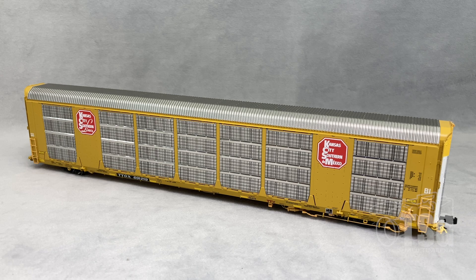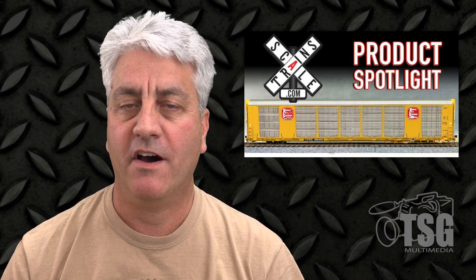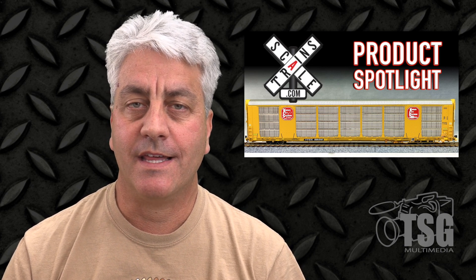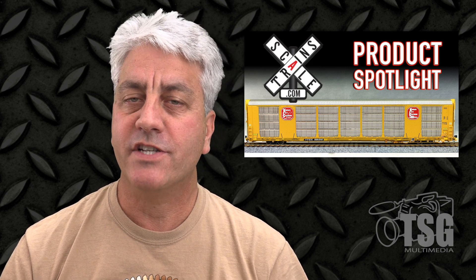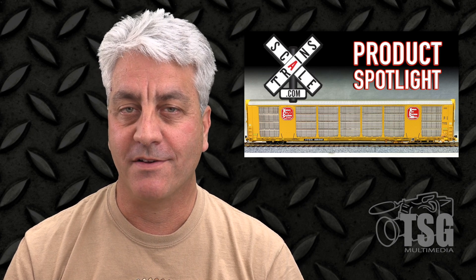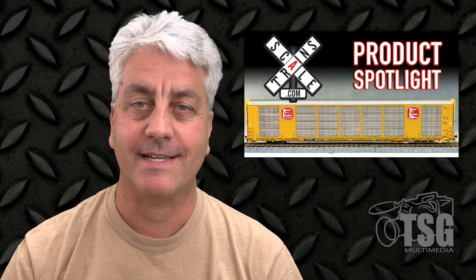I think Scaletrains has done an amazing job with this model. Not only does it have metal side panels, but it also has all the brake detail and separately applied parts that you could possibly want on a model like this. Good job, Scaletrains. I think that this Rivet Counter series is really pushing not just yourselves, but all manufacturers to do a better job with their models. I look forward to seeing more from you in the future. Thanks for watching, I'll see you next time.